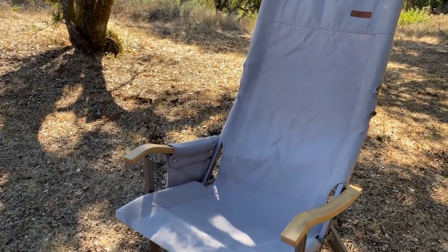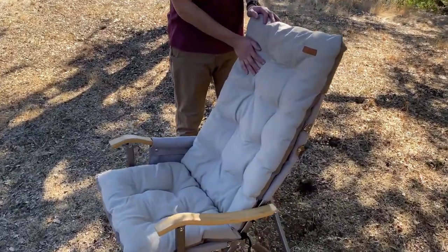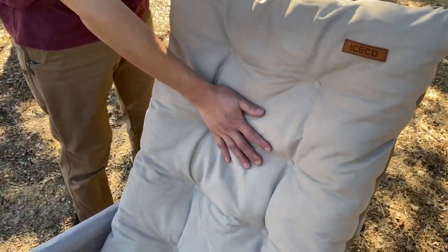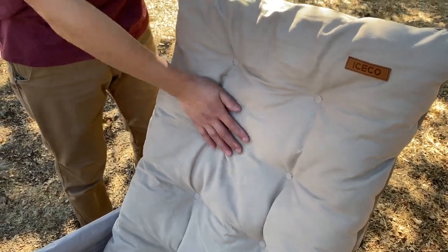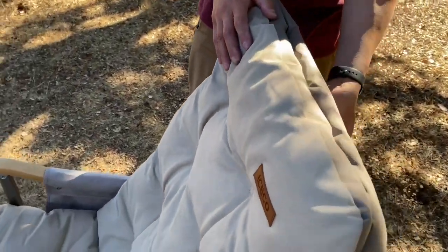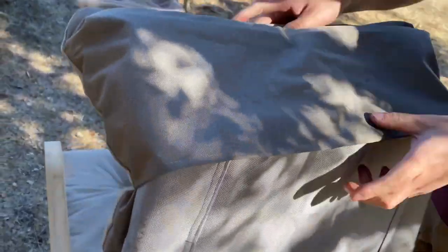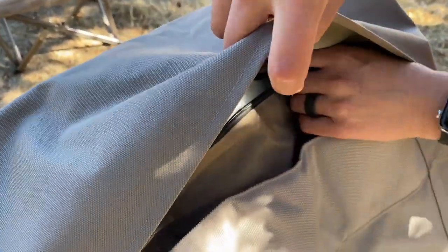Iceco also makes optional cushion covers for the high-back chair. This one's called the Flannel Cushion, and I'm not exactly sure why they named it that, because the material on the outside — the side that you sit on — feels like Alcantara, like a faux suede. The back side is like a heavy-duty nylon, and it is quite cushioned with all that polyester fill inside of it.